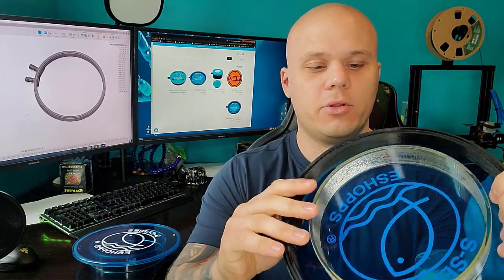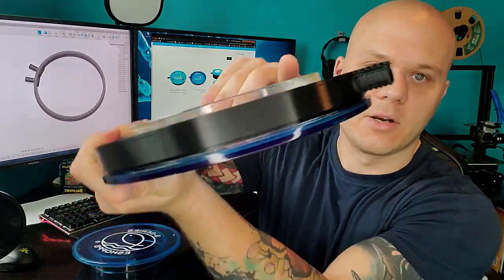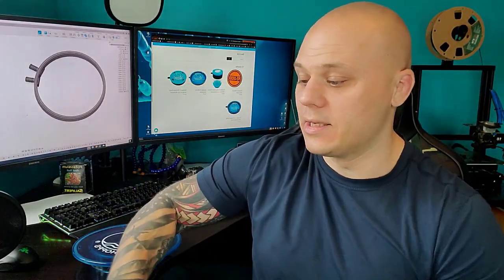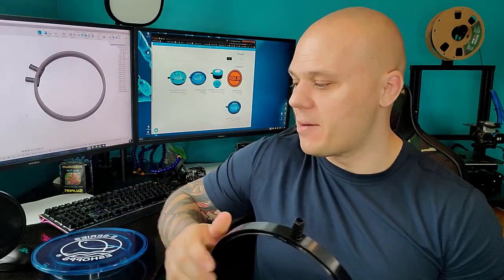As you guys saw, it originally fit this one. When it comes to the other one, which is supposed to be the same model, there's no chance — not even a remote chance that it's going to fit. I don't know if you can see it, but it literally hangs over. It's significantly different. In the past it's always been that it was milled a little bit different and you just needed to shave a little bit off with a Dremel on the attachment and it fits perfectly fine.